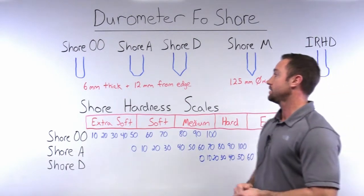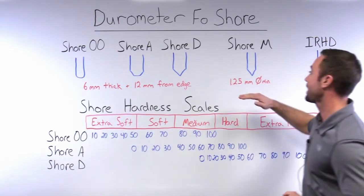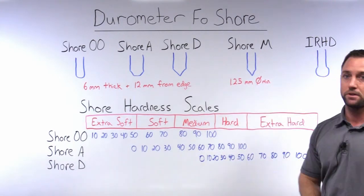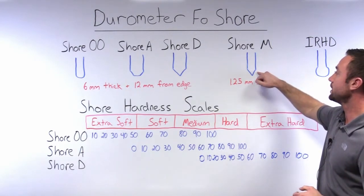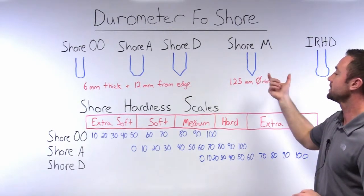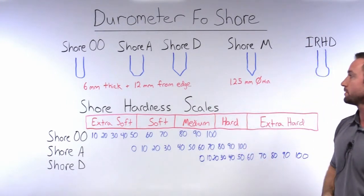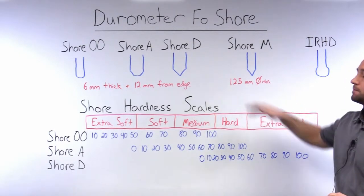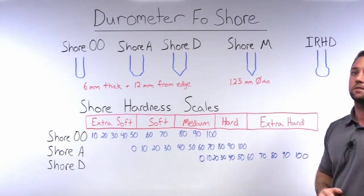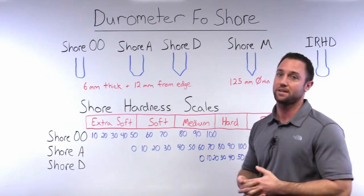In the case that you do need to measure physical parts with small cross sections, you're going to have to use the Shore M durometer scale. Again, you can see that this is a 30-degree cone — a little bit smaller in diameter than the Shore D and with a different spring force applied. With this scale, you can measure samples as little as 1.25 millimeters in diameter.